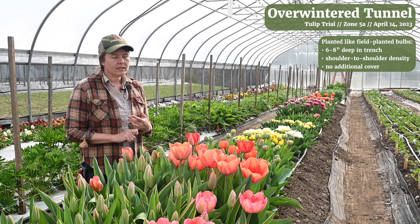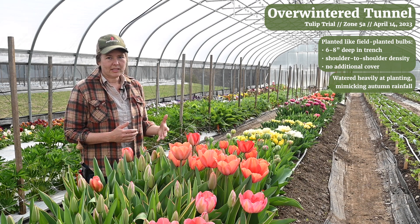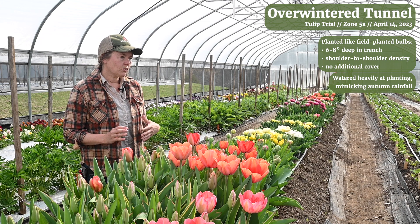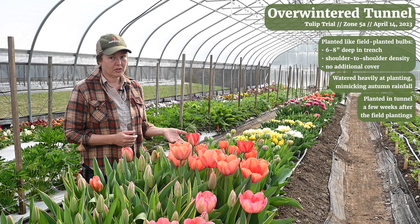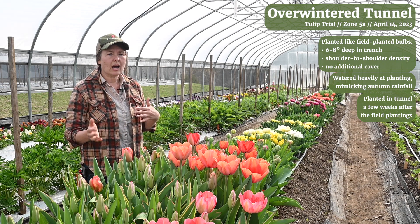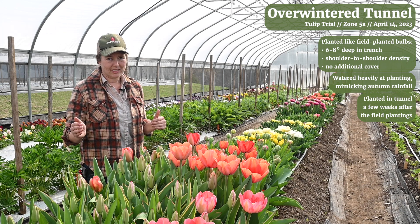One thing that we do differently from the field planting is that we water in the tunnel tulips heavily at planting. They're not going to get the fall rains that a field planting of tulips probably would, and so we want them well watered while they're rooting in the fall. We also plant our tunnel tulips a little bit later than our field planting. Our field tulips go in the ground in the middle of October, right around October 15th, and then we usually sometime in the next couple of weeks get this planting in. It's not as much of a rush because we don't worry about the ground freezing here, so we have a little bit of a longer window.